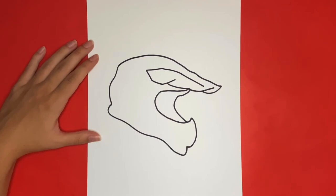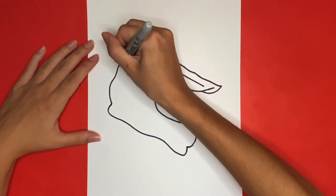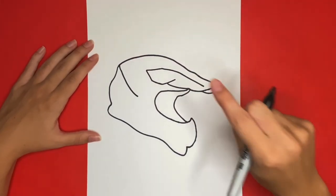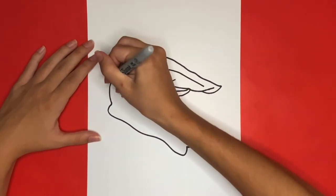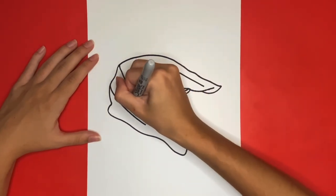Next we are going to draw a diagonal line that will be going towards the middle of the helmet starting right here. Then we are going to draw another diagonal line going towards the right that will start right here. Then in between those lines we are going to draw a circle, which will be right about below where the first line ends.